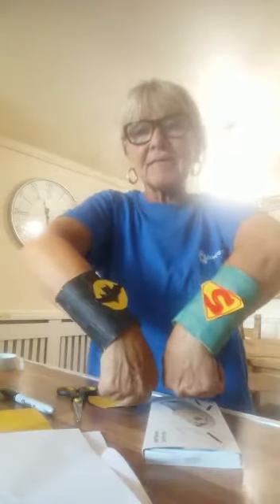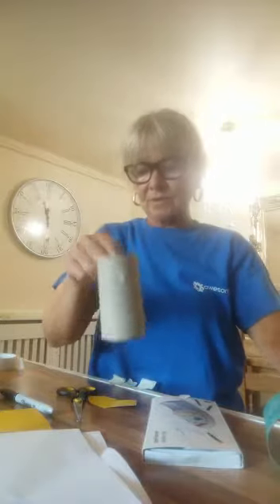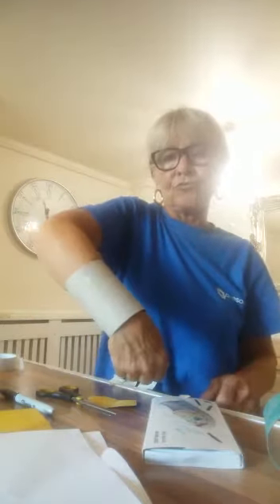Hi you kids, we're going to be making these little superhero wristbands. I've got Batman and Superman. All you need for that is your toilet roll. Cut a line down there like that and then that will fit nicely on your wrist.